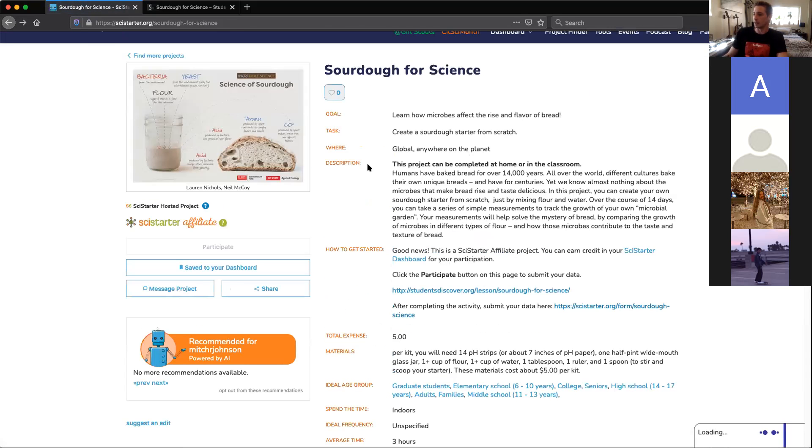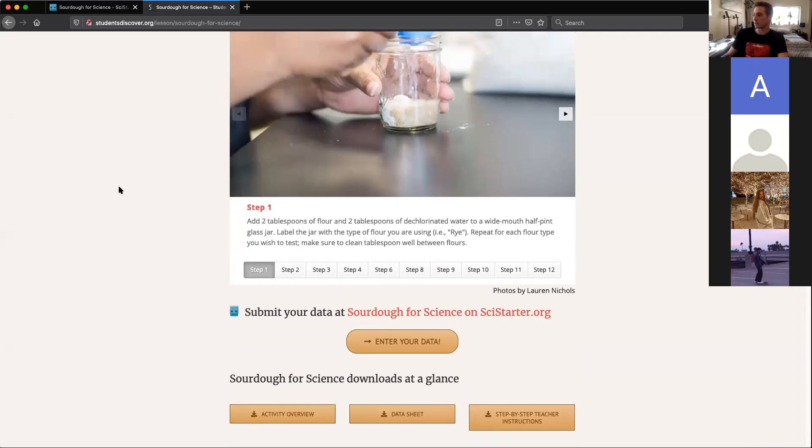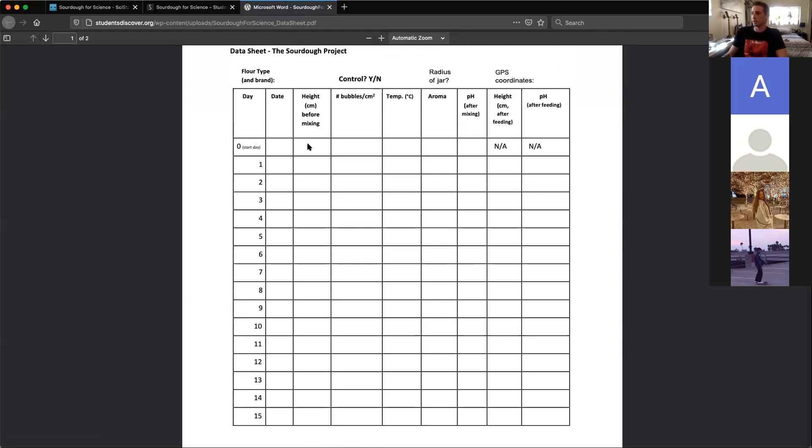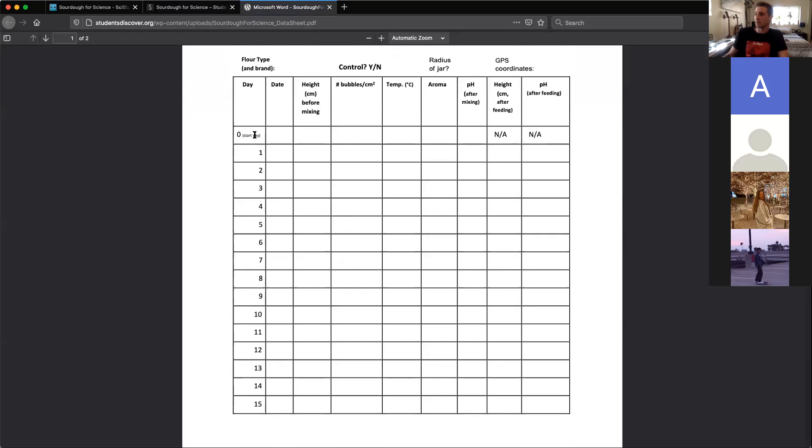If you have a hard time finding that, email me or go to office hours. Remember: make an account, go to Participate, and that's where all of that is. Back on the sourdough starter site, under Data Sheet, there's the data sheet — same stuff: date, height, bubbles, temperature, aroma, pH, and these are before and after feeding. Make sure you fill this out in addition to the website. Remember, we're going to be doing this whole thing twice through as well.